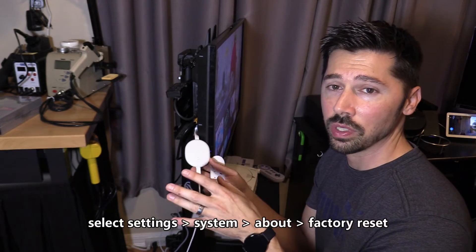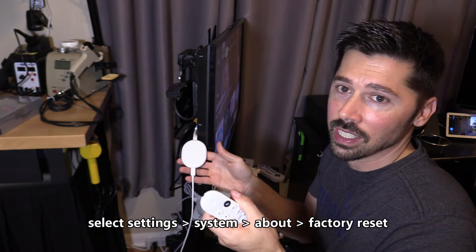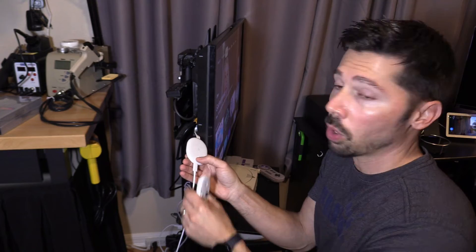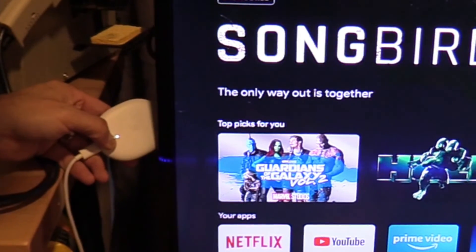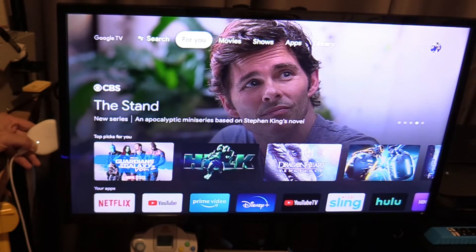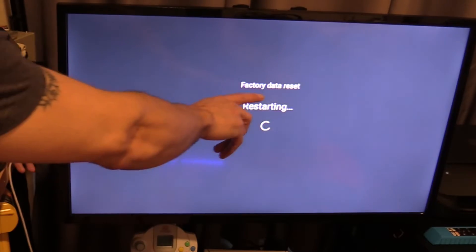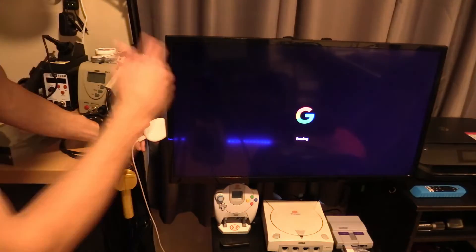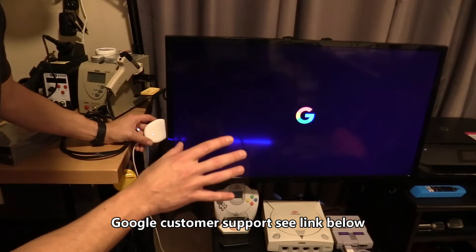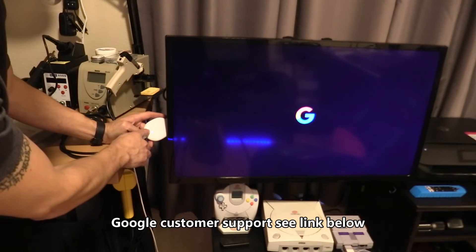I don't really suggest doing the factory reset in Settings if your remote isn't working, because you won't be able to navigate there. However, there is a way to force factory reset by pressing and holding the button on the Chromecast. It will turn orange and start flashing. After the light turns white, you can release. It will then factory reset and erase all your personal data. If it still doesn't work after this, I highly suggest contacting Google support or returning the device — if it's within 30 days, you can return it at the store for a new Google Chromecast.